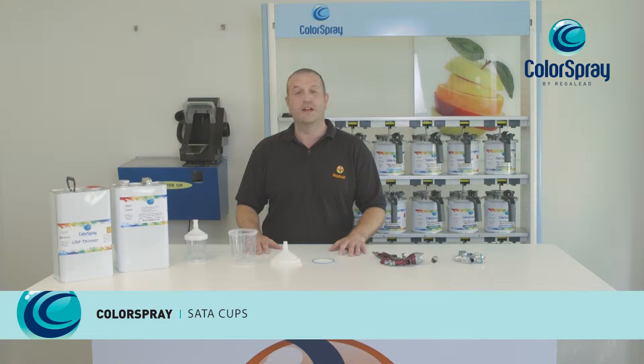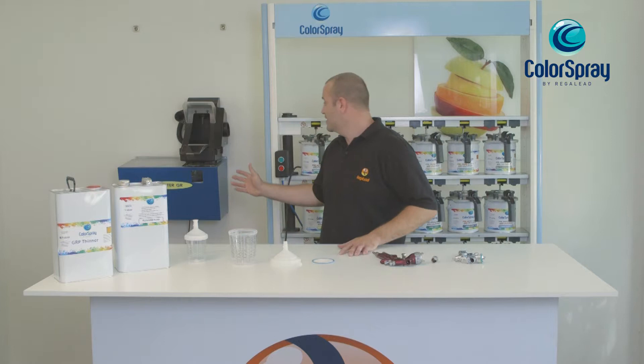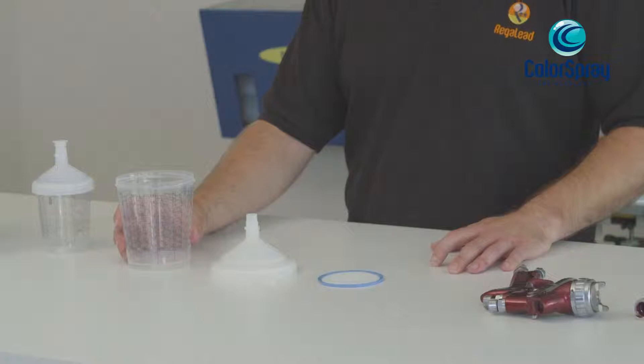Hi, I'm Tony from Regaled. Today I'd like to show you a short video of how to reduce time and costs by using the SATA RPS system and the Drester quick rinse wash.